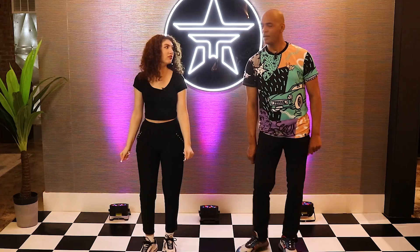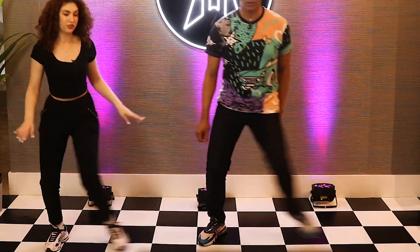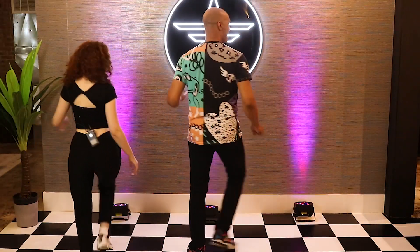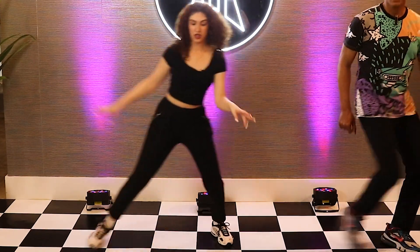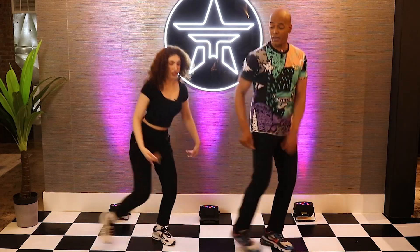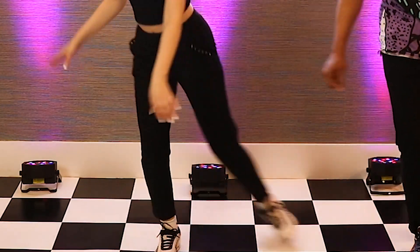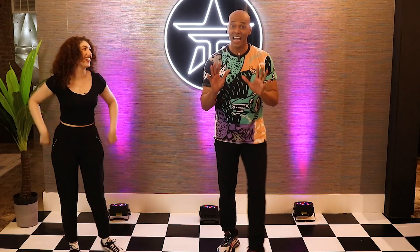Now we're going to perform it. So get ready — slide, paint the floor, slide, paint the floor, and walk. Other side — slide, paint the floor, slide, paint the floor. No smiling! And walk. And let me see you lunge, and lunge, touch, flick, and cross. Other side — lunge, touch, and flick. Yes! All right, that was it guys.